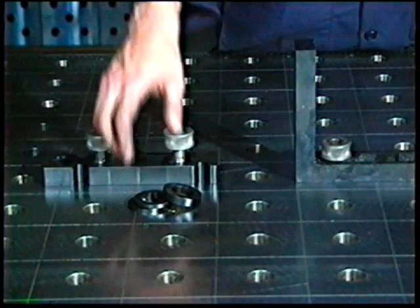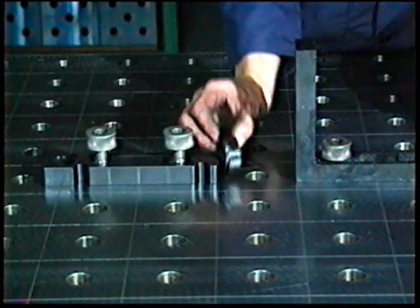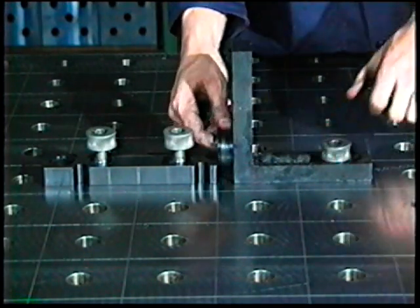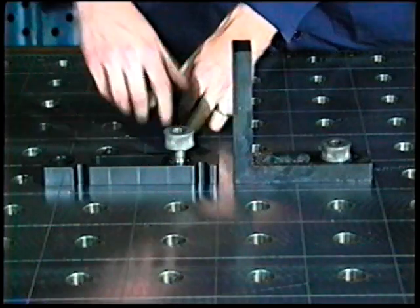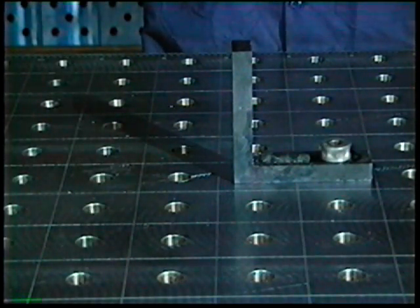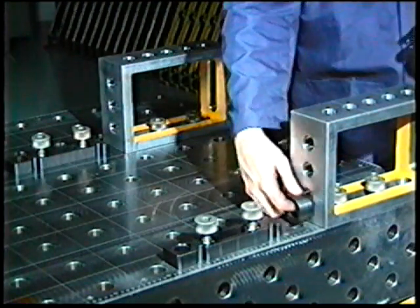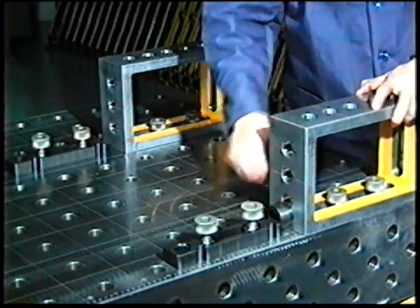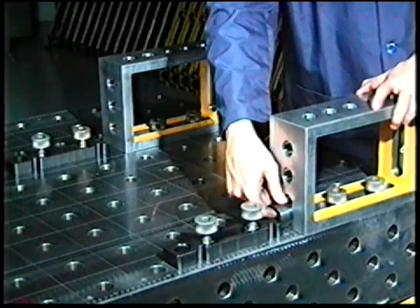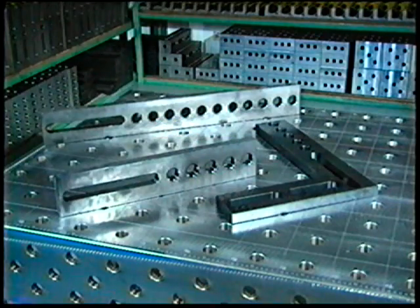Once in place, a combination of selected spacer set rings in front of the stop establishes a precise gauging dimension. A slotted locator like this angle is set against the new gauge point and is locked down. To create a parallel locator somewhere else on the table, simply move the gauging set to another pair of bores and repeat the process. For larger dimensions, higher stability and even greater possibilities, stop bars and flat angles are available.